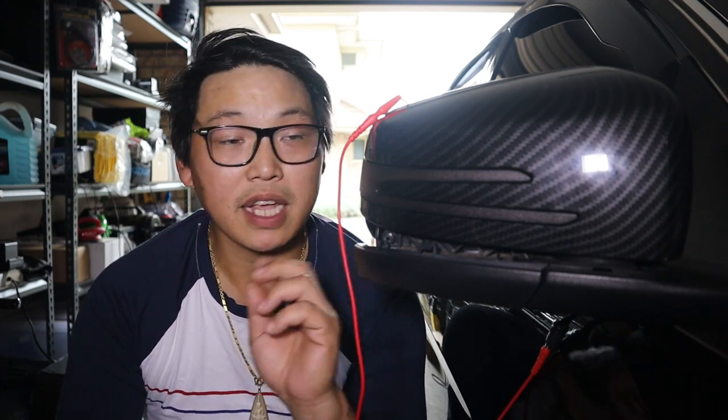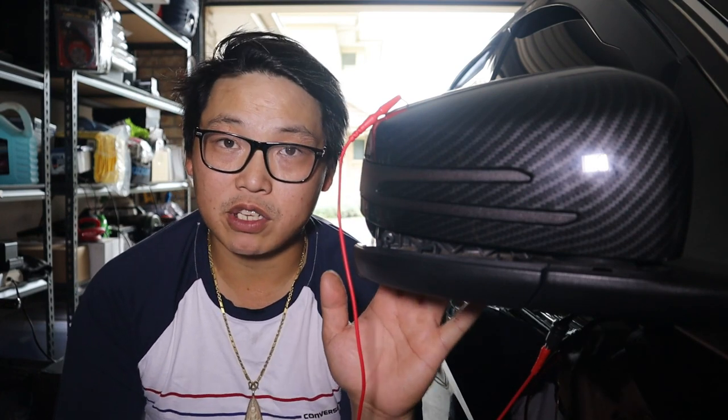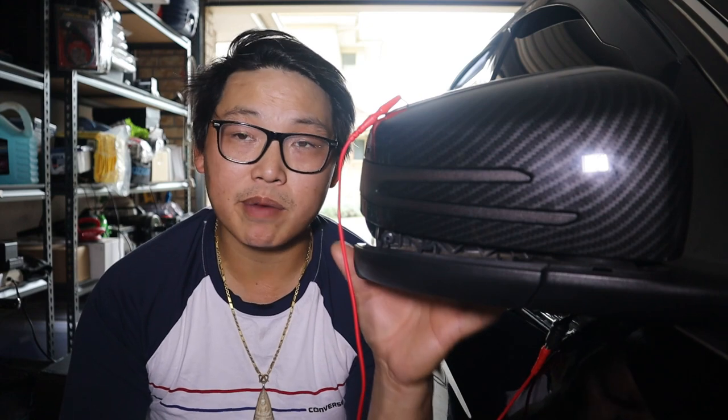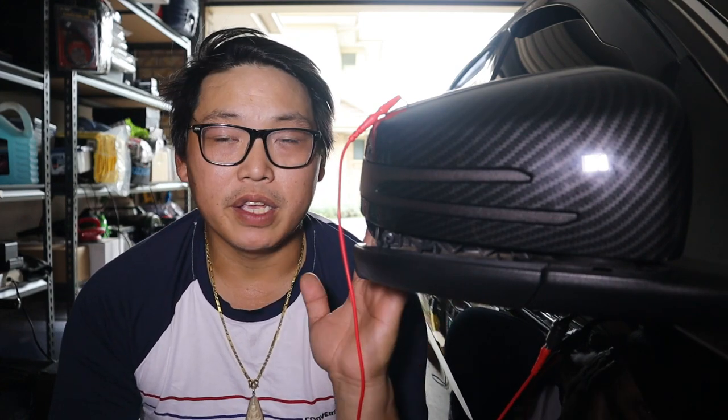Previously I did a video showing exactly how to remove the side mirror covers, but more importantly how to remove the indicators from the side mirror covers. If you want to see that video be sure to click on the link up here, and in that video I'll show you step by step how to remove the indicator from the side mirror cover and also how to remove the side mirror cover from the side mirror assembly. The purpose of this video is to show you guys what the dynamic indicators look like.